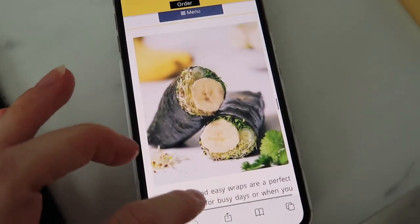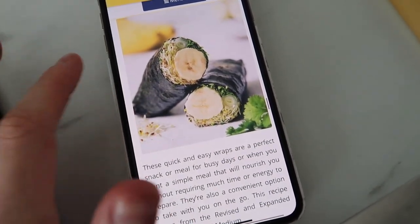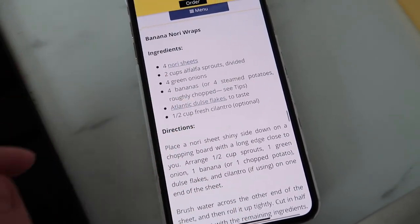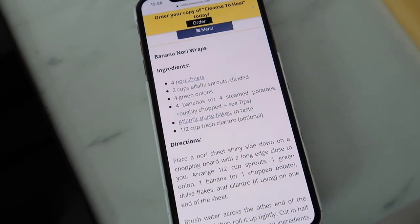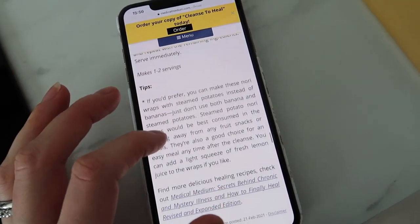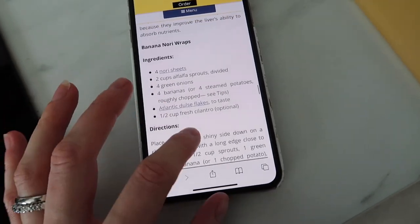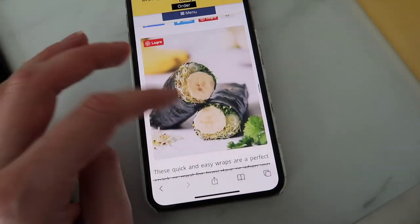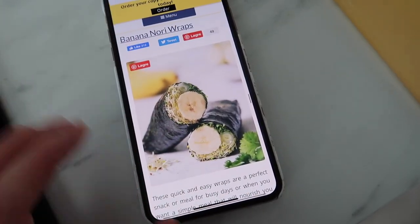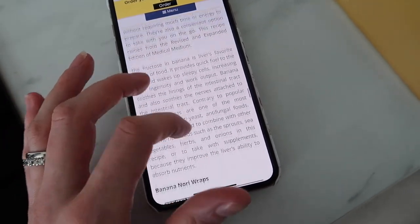I'm about to make myself some lunch and I think I will try these banana nori wraps. I'm not sure if they look very delicious, but I have all the ingredients. It has been four hours since my last meal and I'm pretty hungry. I will leave this recipe link down below — it's from the Medical Medium recipe blog, which I love.